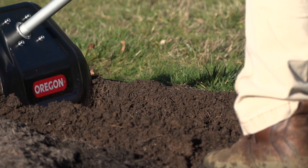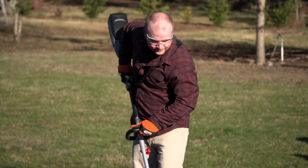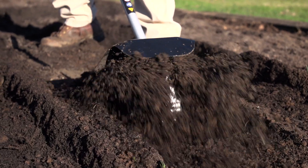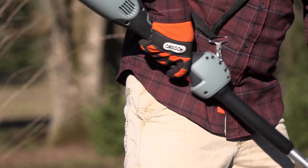Prepare and aerate your soil to start your plants, vegetables, and flowers healthy and strong. The powerful 36-volt brushless motor on the PH600 delivers enhanced torque and maximum performance, and the variable speed trigger puts the power you need at your fingertips.